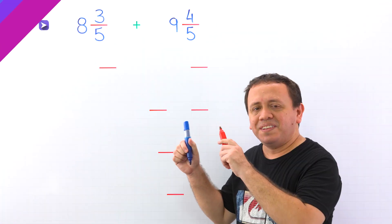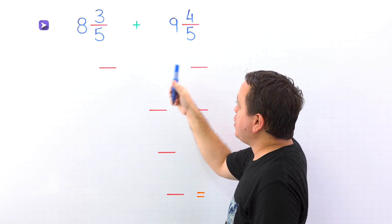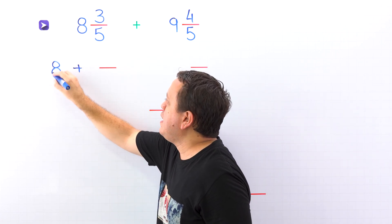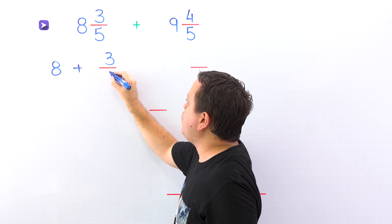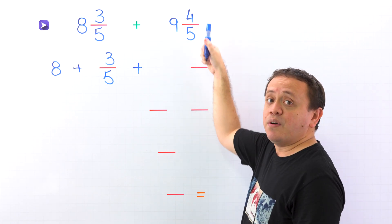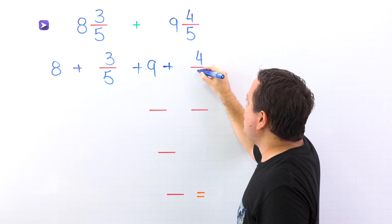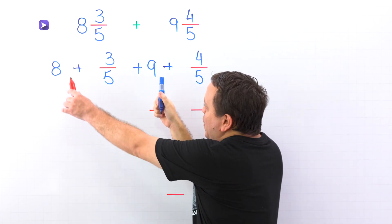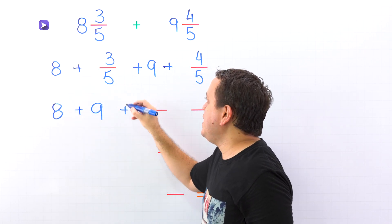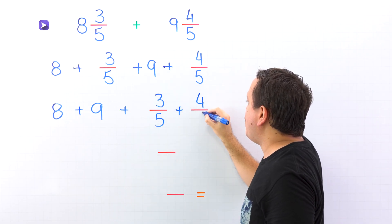Let's move on to the last example. Here we will find the sum of 8 and 3 fifths and 9 and 4 fifths. First, we rewrite the mixed number 8 and 3 fifths as the sum of the whole number 8 and the proper fraction 3 fifths. Then we put the plus sign and rewrite the mixed number 9 and 4 fifths as the sum of the whole number 9 and the proper fraction 4 fifths. Next, we put the whole numbers 8 and 9 at the beginning, then 3 fifths and 4 fifths.